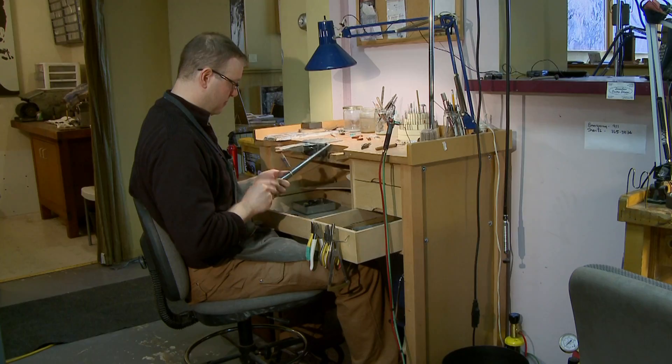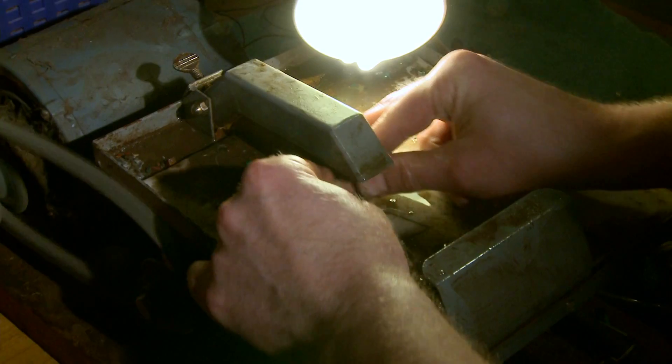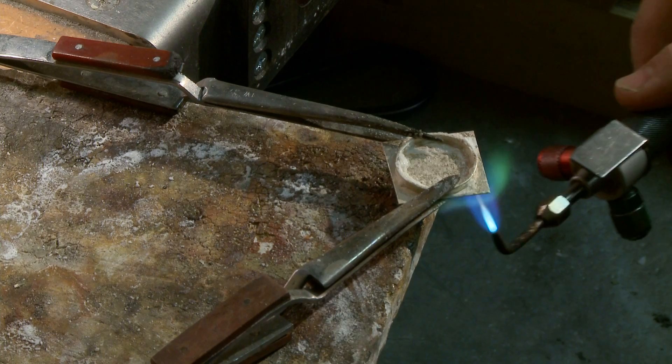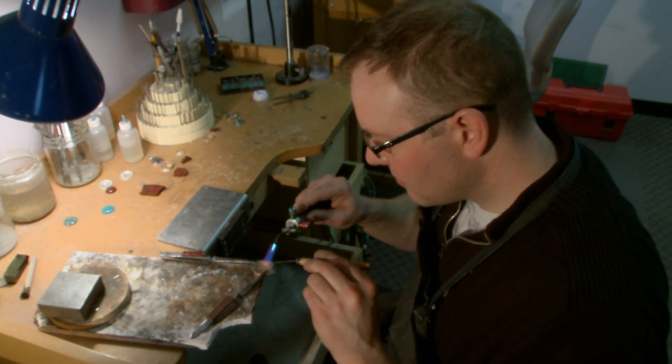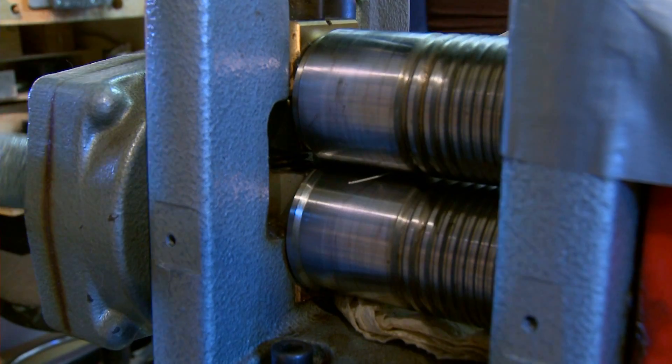We are full on as far as making everything by hand — every single part of it — whether it's stone cutting to finishing to fabricating, our hands touch everything. We are sort of old school in the way that we do all of our work in house, very much like an old guild school.